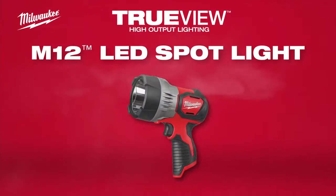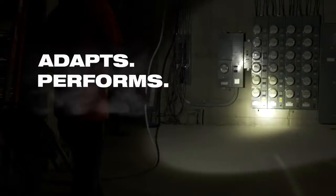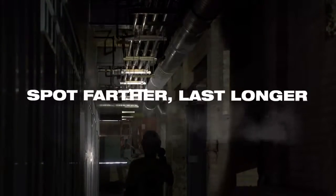Introducing the M12 TrueView LED Spotlight from Milwaukee. This M12 Spotlight adapts, performs, and survives in the toughest jobsite conditions, allowing you to spot farther and last longer.